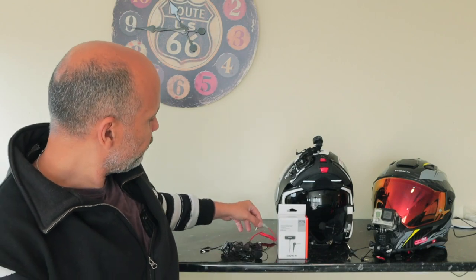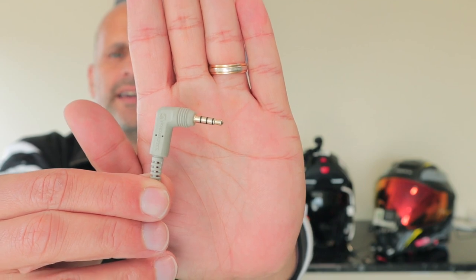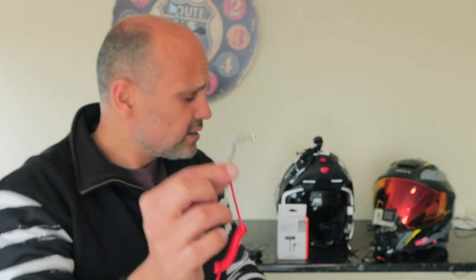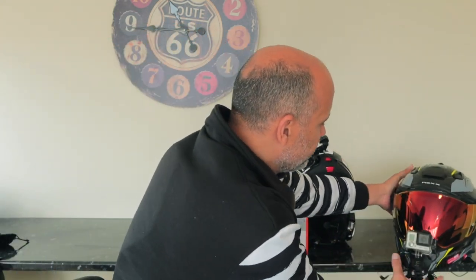You have other types of plugs — the TRRS ones — and those you use to connect to smartphones, laptops and everything. You can use them but you're going to need an adapter, and this is what I have here.